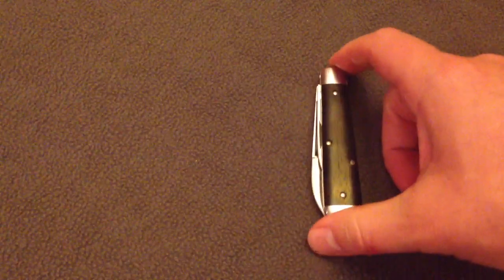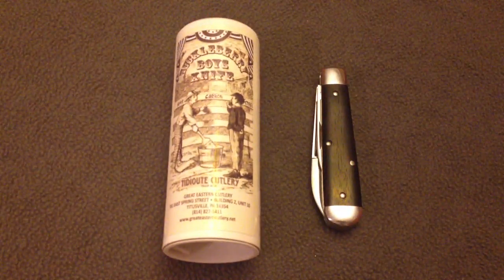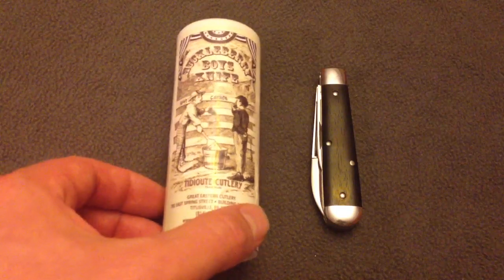Alright, you guys, be good and thanks a lot for watching. If you've got a spare couple of bucks, check out Great Eastern Cutlery and their Huckleberry Boy's Knife. Thanks a lot.